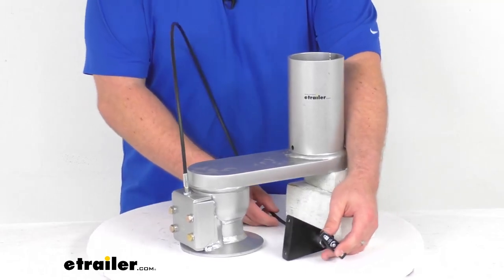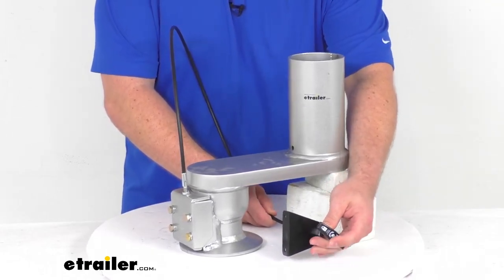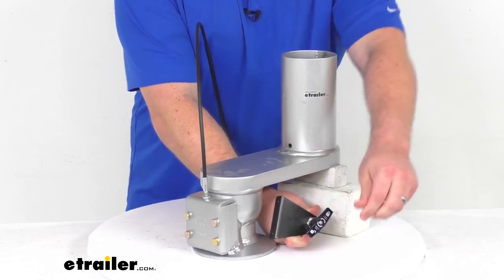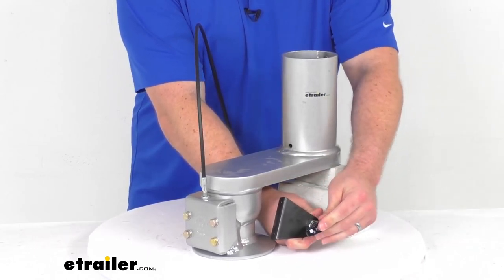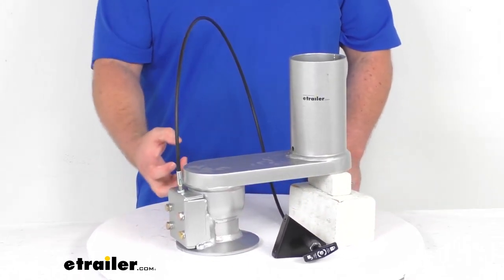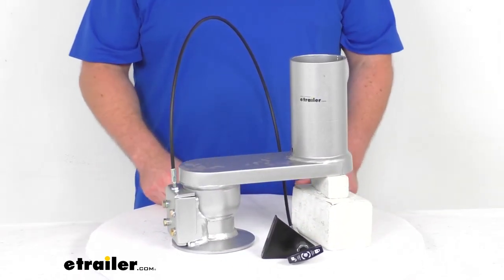This does have the replacement cable system that allows you to remotely engage your coupler's system, making sure that your gooseneck ball is firmly in place and engaged properly.